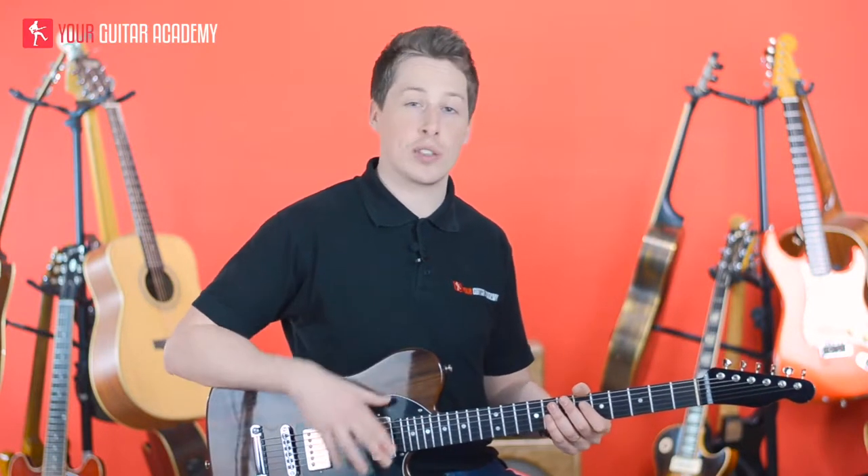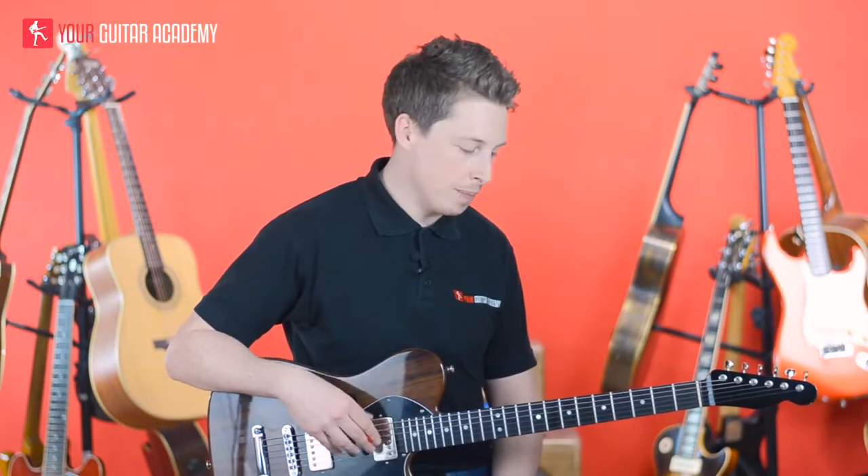Let me take you through the verse and intro of that song. We're very much using the new chord shapes, and then in the chorus we're going to go to the older chord shapes that we've already learned.